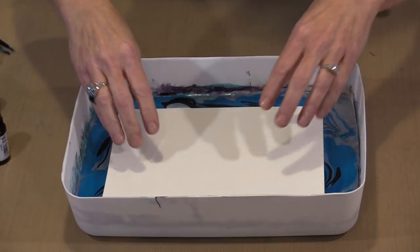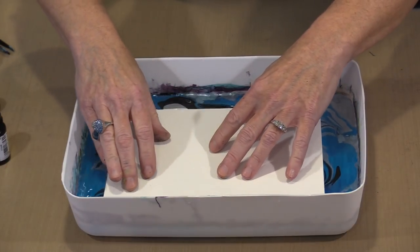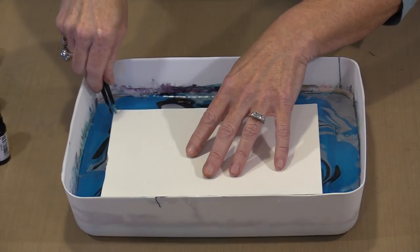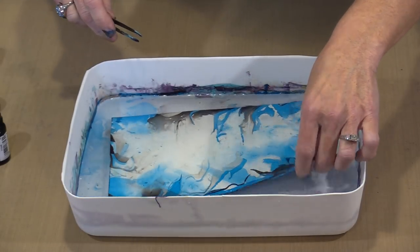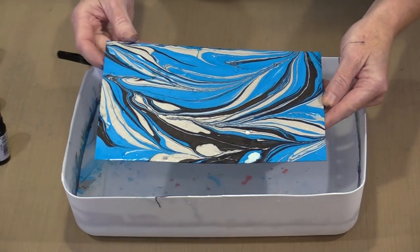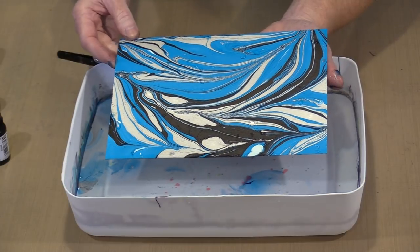Now I'm going to take my next piece of paper, drop it in, and make sure I tap the center so I've got good adhesion and contact. If I press it all the way down, I can put some color on the back too. Then I pick this up — and how awesome is that? You get that wonderful patterning that is basically effortless.